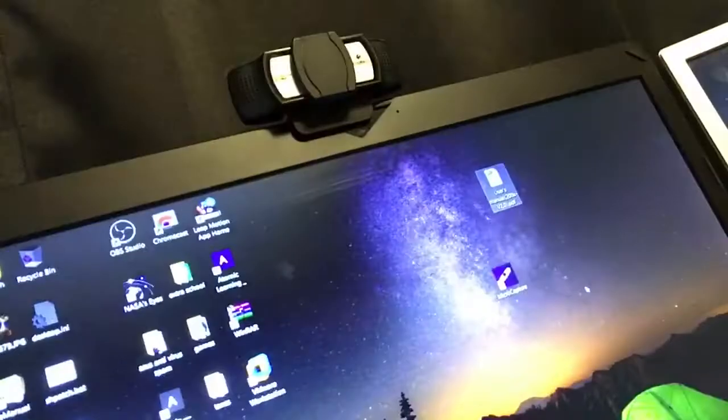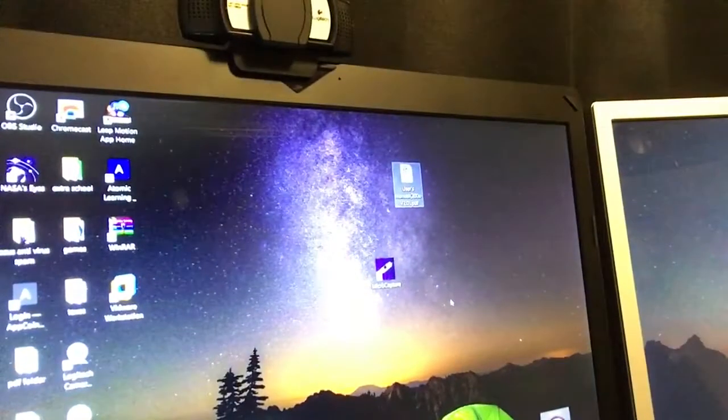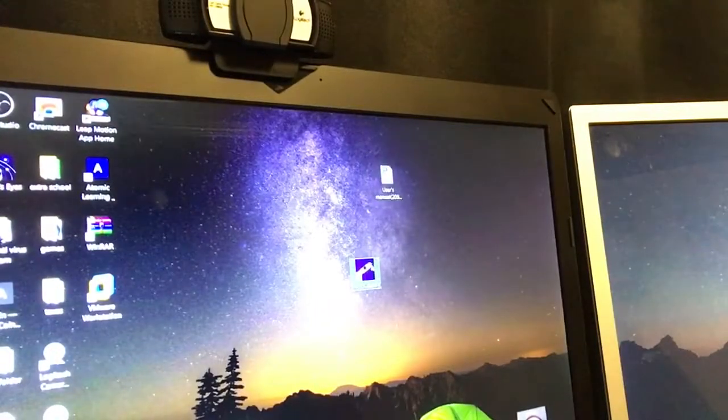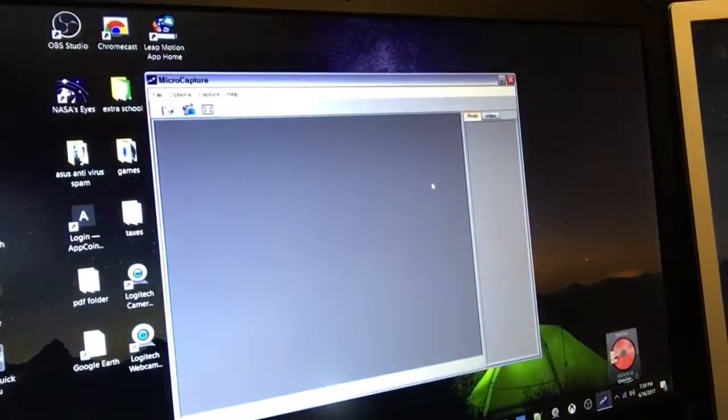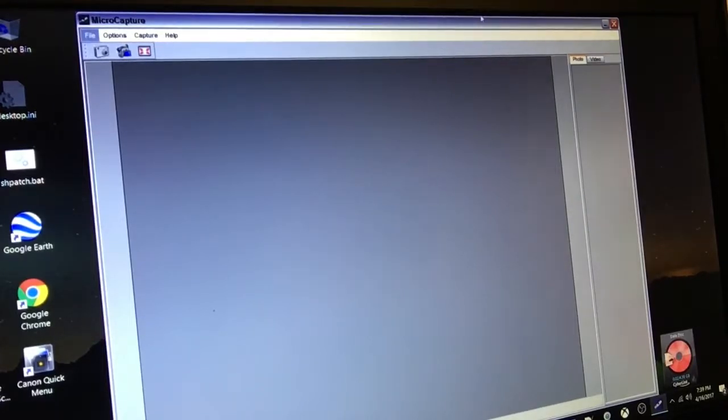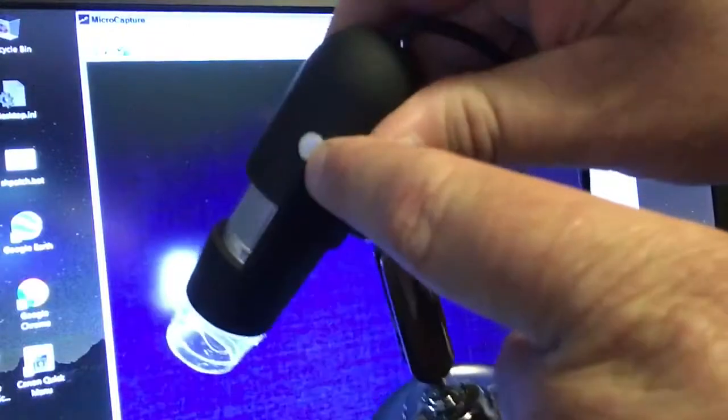So here's the microscope — got a nice little stand. Here's what the screen shows. No device detected, but it is plugged in. Oh, there it is — it's got a little button right here on the side, see that green button? Got to push it to get it to turn on.